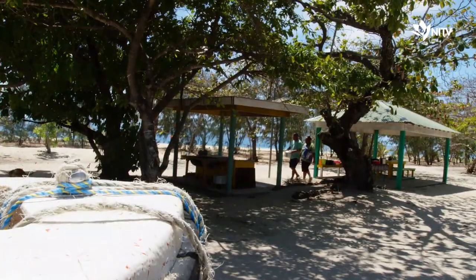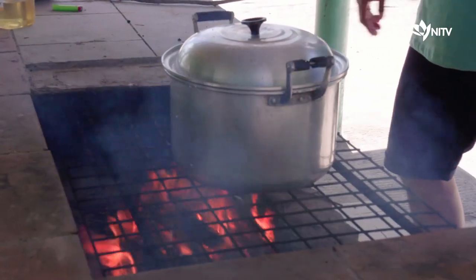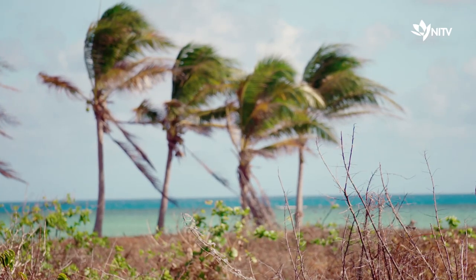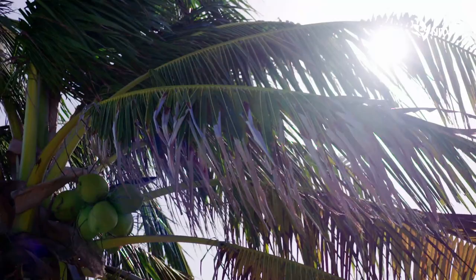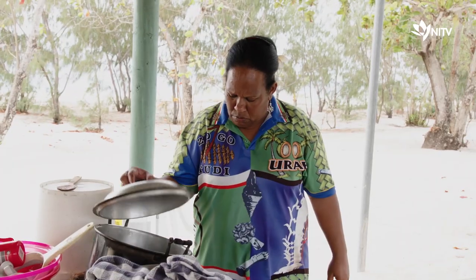The sabi, or coconut milk, will simmer away on a low heat over a couple of hours and reduce right down, leaving behind the fragrant, pure coconut oil.